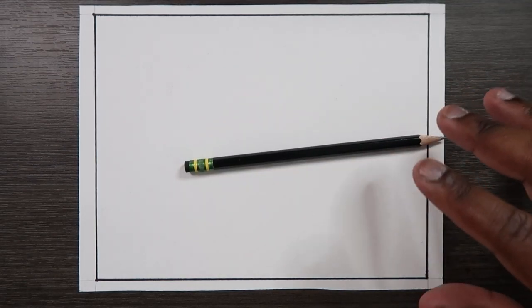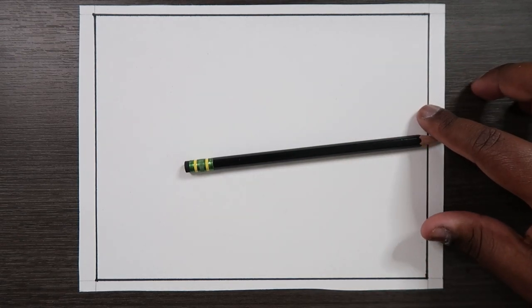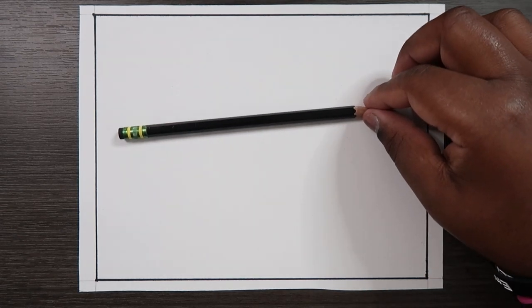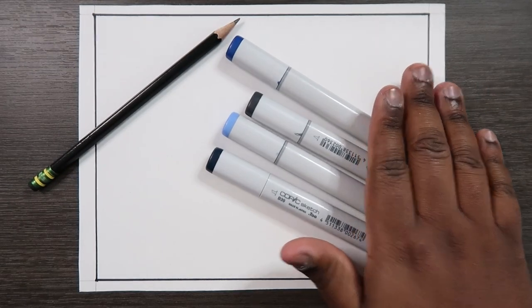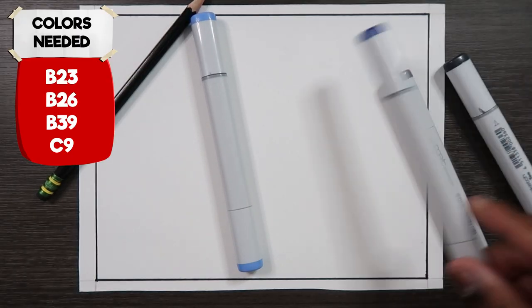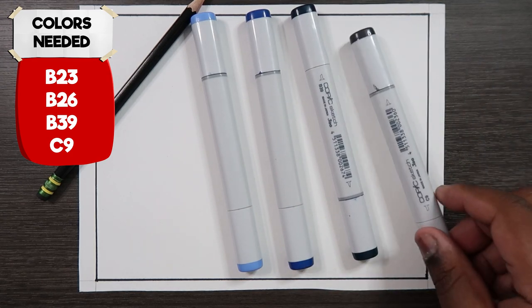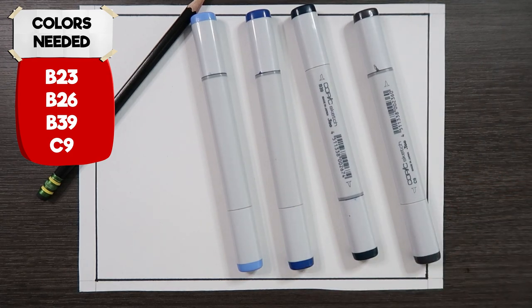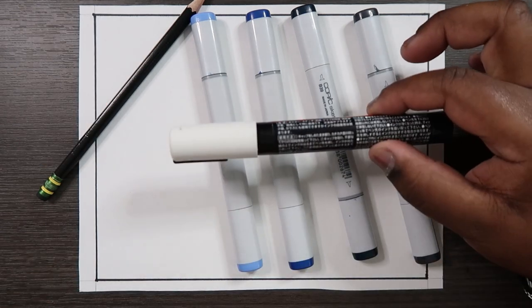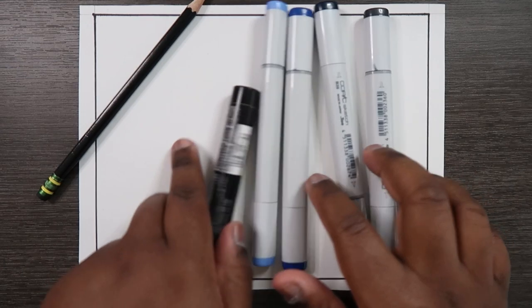But in advance, here are all the supplies you're going to need for this video. I'm using Canson Bristol paper, I'm using my HB pencil, and to color this I'm going to be using Copic markers. I'm going to be using B23, B26, B39, and C9 — cool gray number 9. I'm also going to be using a white paint pen. So that's what you'll need to color, but we're going to put these away for now.